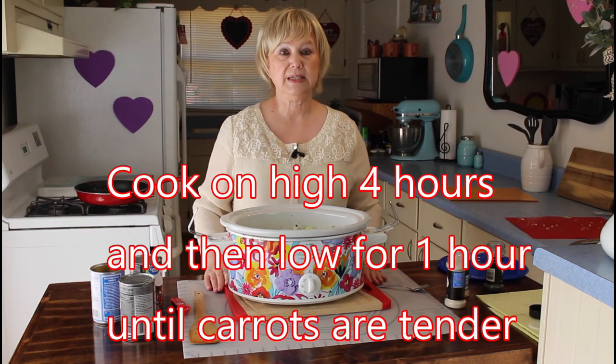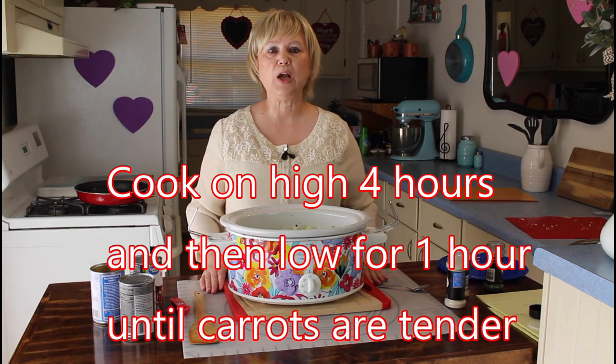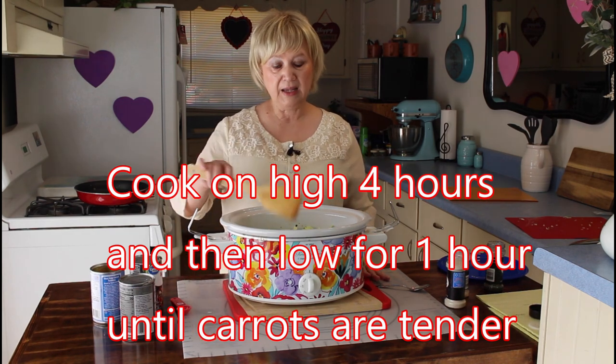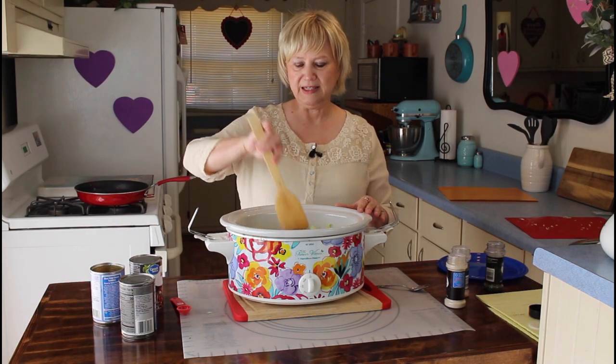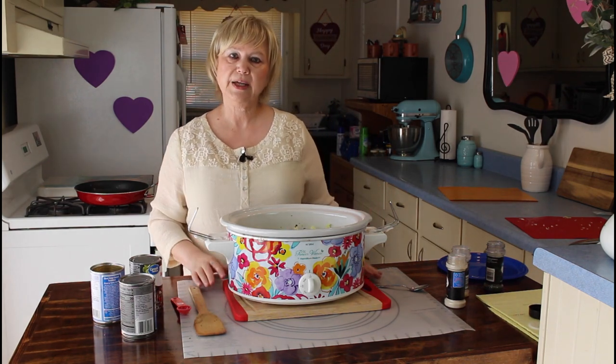I'm going to be cooking this beef soup on high for four hours, and then on low for one hour. I love crock pot meals because I love the way the smells go all through the house, and me and Calvin are fixing to go out, so this will be ready when we come back.